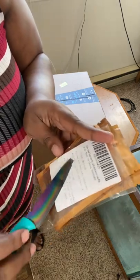Now I'm excited about this. It supposedly takes seven days for these seeds to grow, so I can't wait to see that.